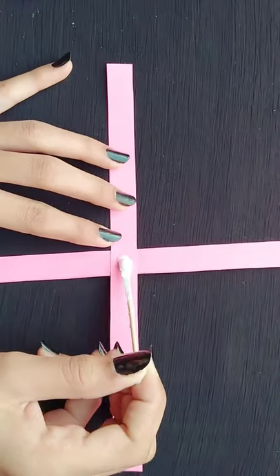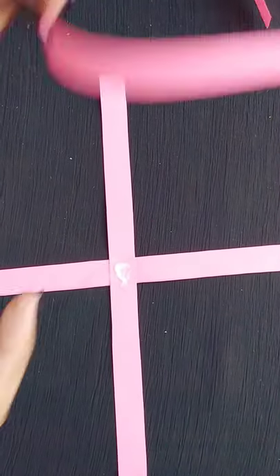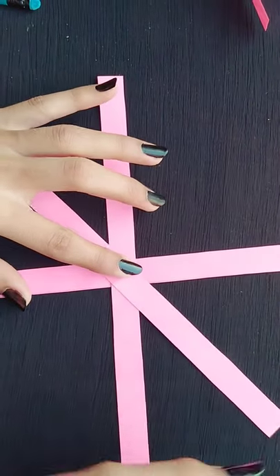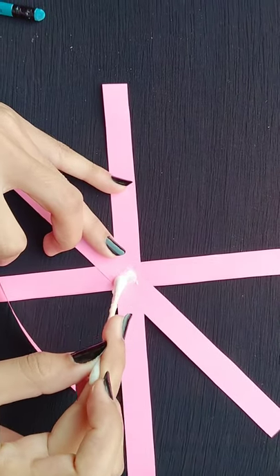Like this. Now again we will apply the glue and paste the strips over here. In this way you can see. Now we will apply the glue and paste the other strip. In this way we have to apply the glue and paste the strips.